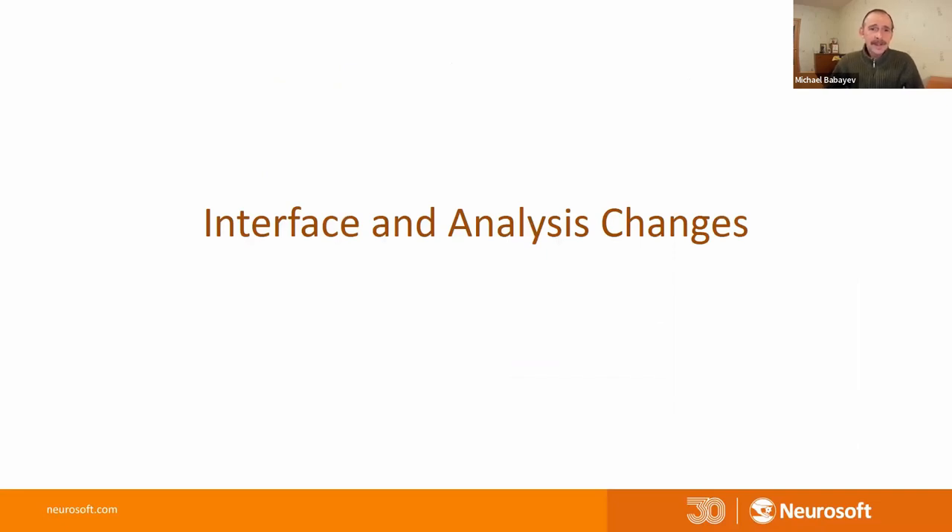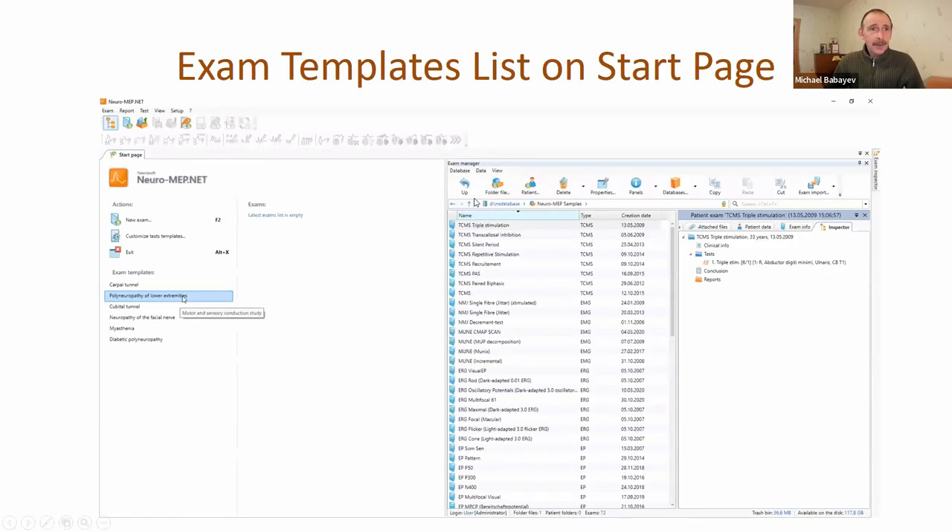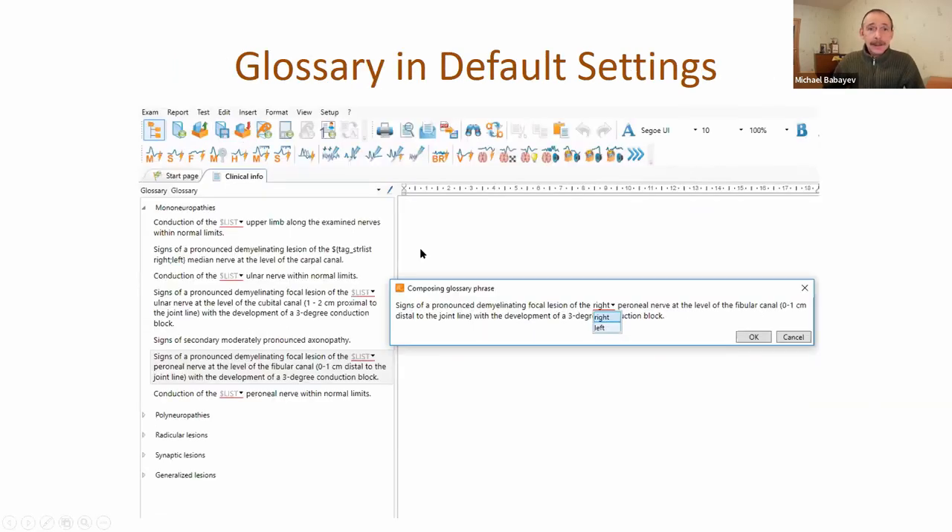Now let's go to interface and analysis changes in the program. First, we added an exam templates list on the start page. Previously, it was necessary to go to the New Exam window and select from a drop-down list, but now you can create an examination with only one mouse click and the program will guide you through all necessary tests. The glossary with default sentences I already showed you - in this glossary you can change phrases, add new phrases, create groups, and so on. It's very easy to create a conclusion.